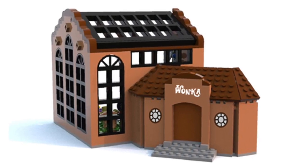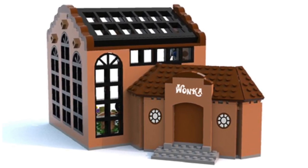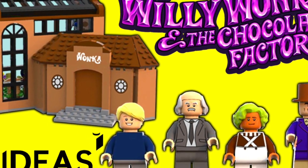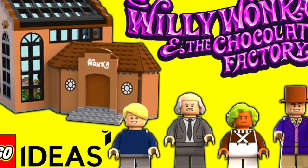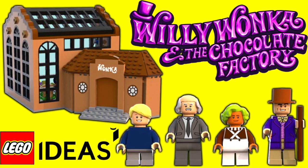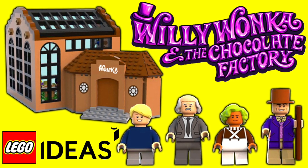I think this is one of the most awesome Lego Ideas projects. Please go support this project — it really needs your help and I think it truly deserves it. And it would also honor Gene Wilder, Mr. Wonka, this week since we lost him. Thank you guys so much for watching. Please go support this project and I will see you guys later.